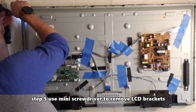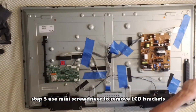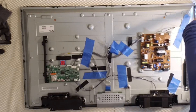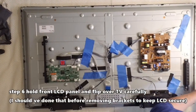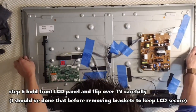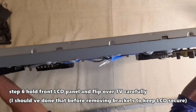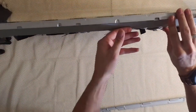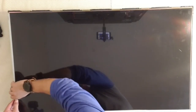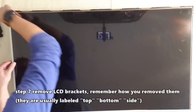Step 5: using a mini Phillips screwdriver, remove all the screws from the side of the LCD brackets. Step 6: hold the front of the LCD panel and carefully flip over the TV. Be sure to clamp down around the front of the LCD panel so they don't fall out.